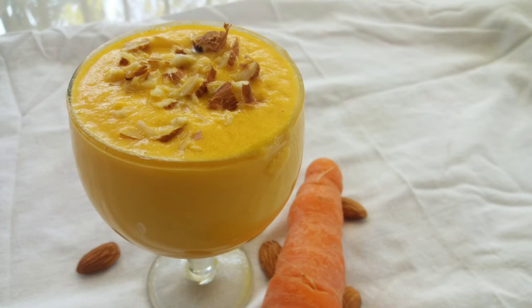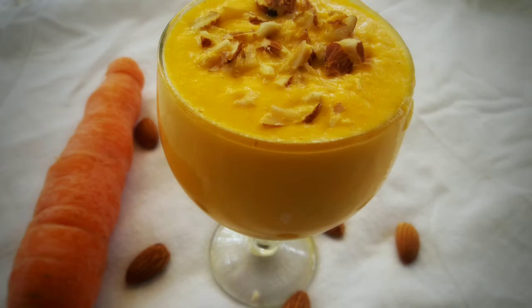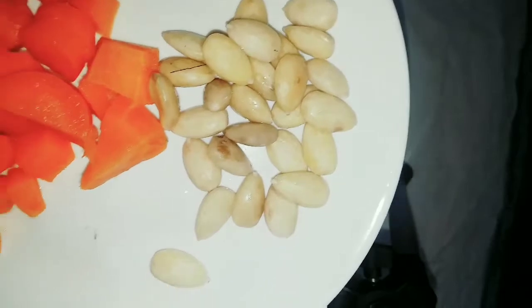Hello everyone, as-salamu alaikum. Welcome everyone. Now I have a taste of carrot juice. The carrot juice is used to add the carrot juice.